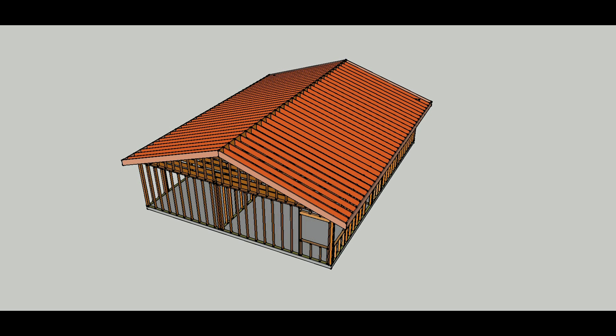In this video I'm going to provide you with more information about load-bearing and non-bearing walls. It's going to be a three-part video. The first part we're going to go around the building with the roof on and roof framing. The second part will be with the ceiling joists, and the last part will be just the walls.